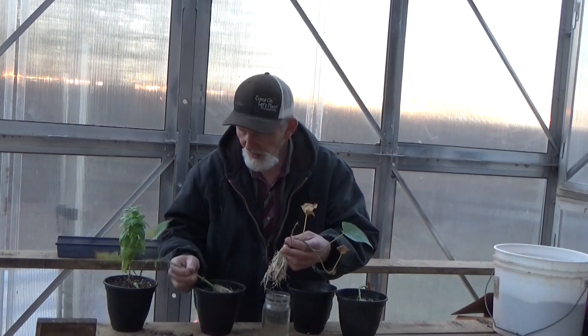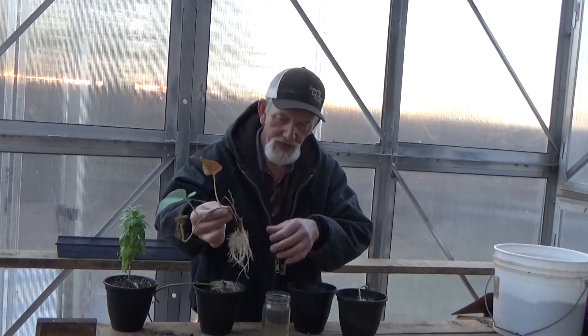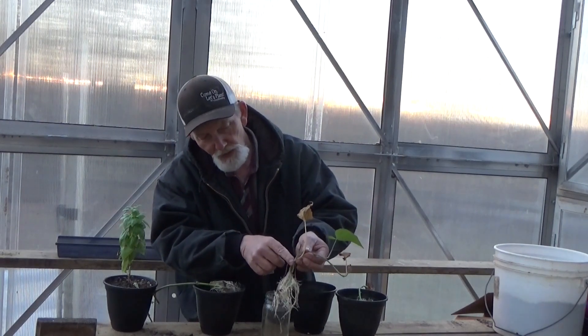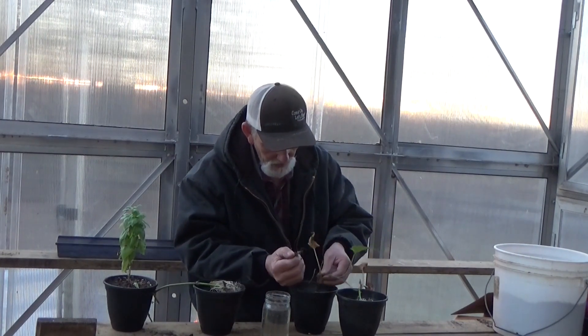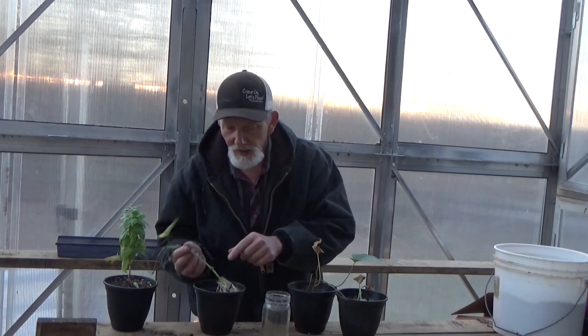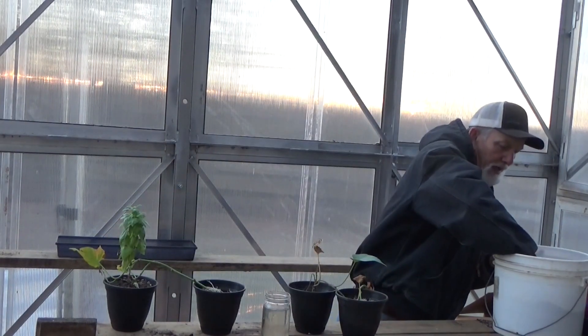There's pretty good roots there. And we have this one — it's started to make roots all the way up here at this top upper node. I'm going to keep all of that in here. Just like the basil that will root at each node, each one of these bumps — those will make roots. So if you plant it a little deep, don't worry about it.